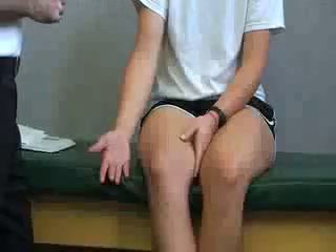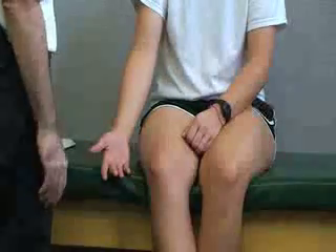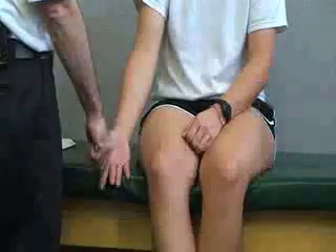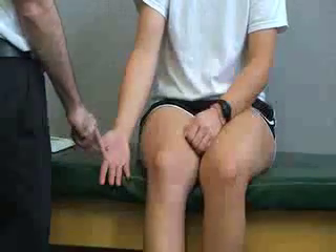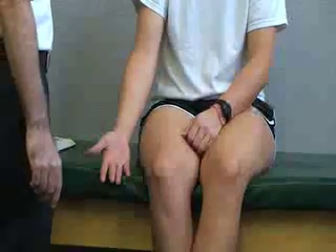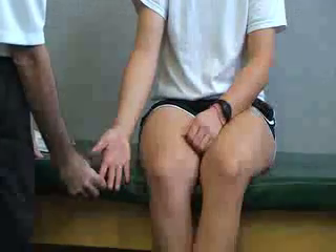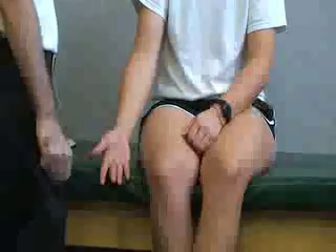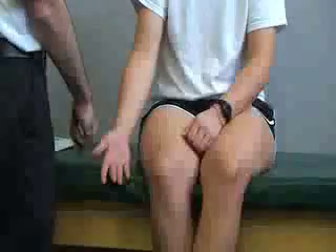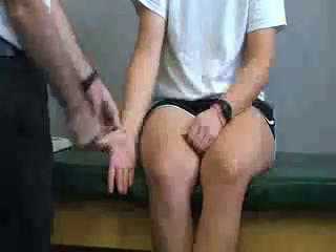Next we're going to do the neurological assessment for the median nerve. The sensation area for this one is going to be along the radial portion of the palm, including the thumb, index finger, and middle finger. It also covers the palm surface and the dorsum of the fingertips. The sensation test is at the tip of the index finger — if we were to pinch that, we'd be testing the median nerve. The motor test would be to resist thumb abduction, so movement away with resistance — that's your motor test for the median nerve.